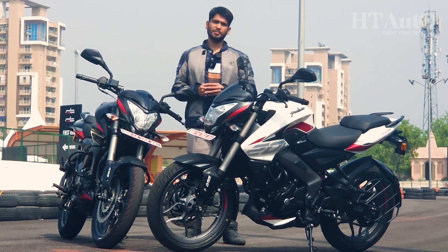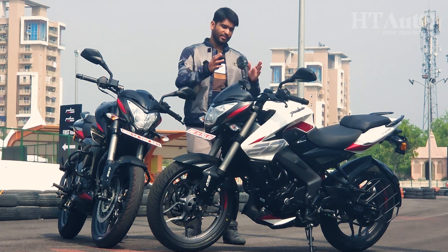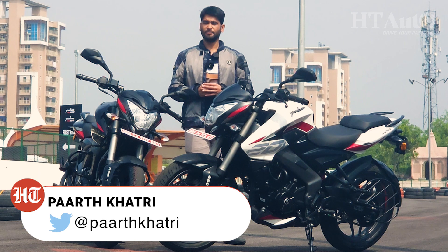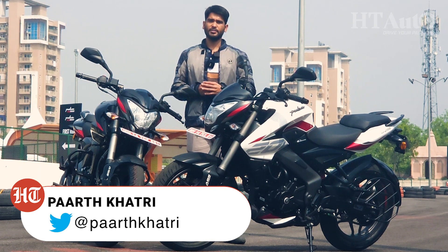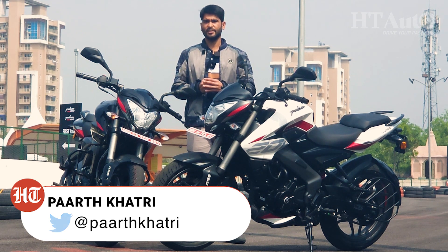It's been almost a decade since Bajaj launched the Pulsar NS in the Indian market. Now the brand has decided to update its Pulsar NS200 and NS160 so that they can stay competitive in the segment. You are watching HT Auto. My name is Pat Khatri and today on the show we are going to list down all the changes that both these motorcycles get for 2023.